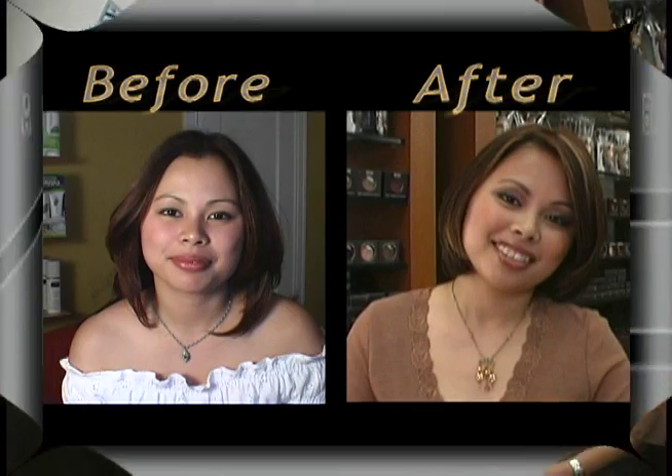And I'm going to spray a little bit of mist on her face just to give her that really clean, fresh look.